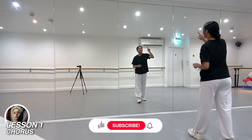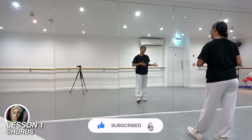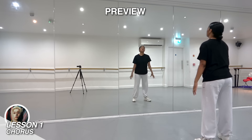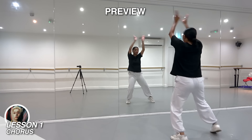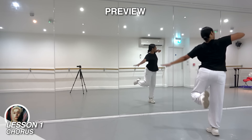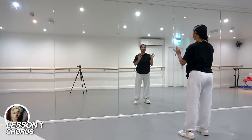Okay guys, this is lesson one — the chorus. There is only one lesson in this tutorial and we're going to split it into two halves. I'm going to show you the first few counts as a preview so you can see what this is going to look like before we learn it. This is going to go: 7 and 8 and 1, 2, 3, 4, 5, 6, 7, 8, 1. That's the first section — of course we're going to go a lot slower than that.